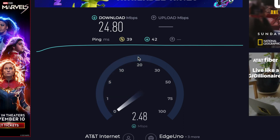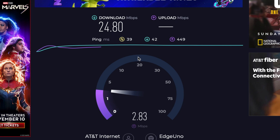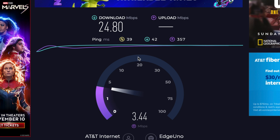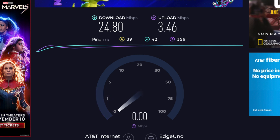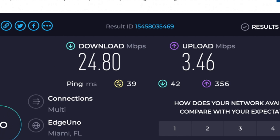Still not that good, though. Let's see what else we got. Not much better, but it's still better than it was. Look at that — 3.4. That's ridiculous. AT&T totally sucks, they're the worst. So anyway, that's what you do if you have a problem with your speed. Peace out.